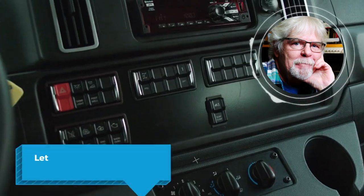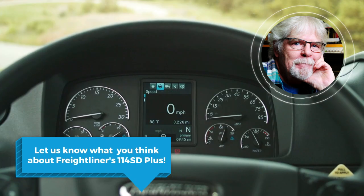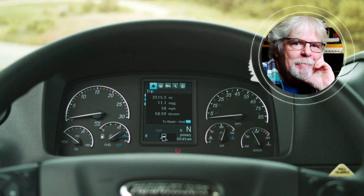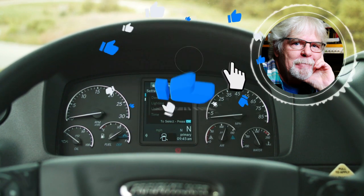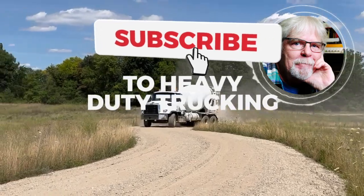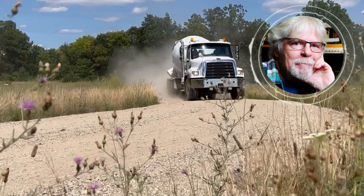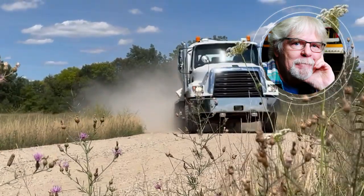I'd love to know what you think of the new interior on the 114 SD Plus. Please leave us a comment in the space below and give that like button a tap, and don't forget to subscribe so you don't miss any future videos from HDT. Alright, let's dig in and see what magic Freightliner has worked on this tried-and-true workhorse.